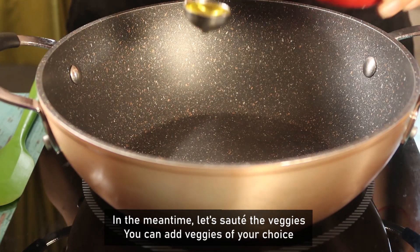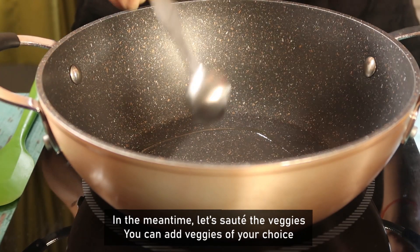In the meantime, we will sauté the vegetables so that they are ready to use.